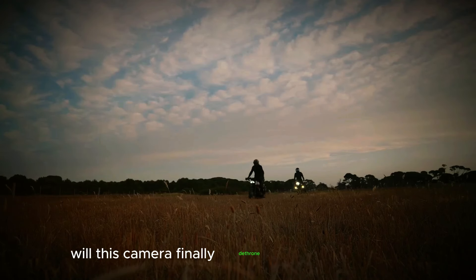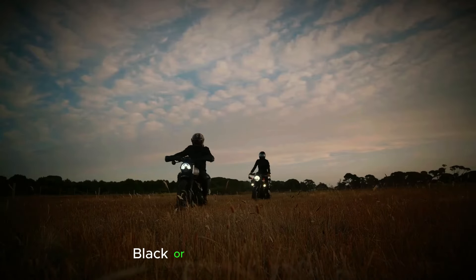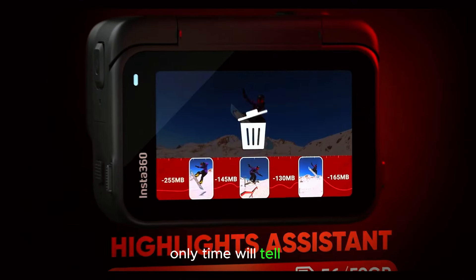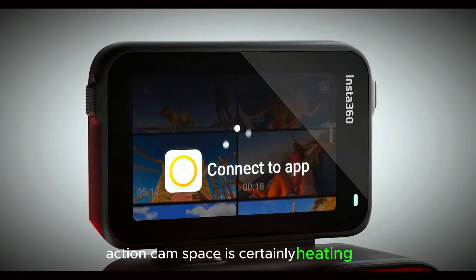Will this camera finally dethrone the GoPro Hero 13 Black or DJI Osmo Action 5 Pro? Only time will tell, but the competition in the action cam space is certainly heating up.